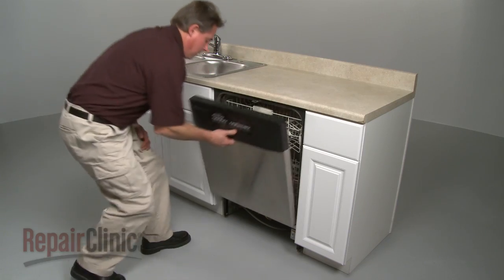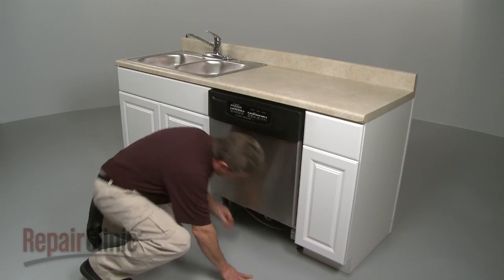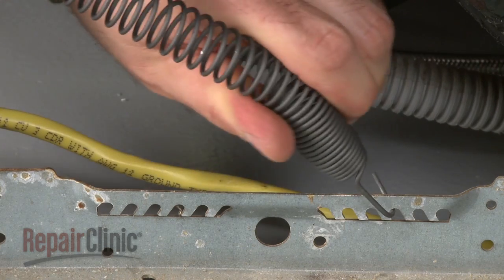Now open the door to make sure the door spring is functioning properly. Adjust the position of the spring if necessary for smoother function.